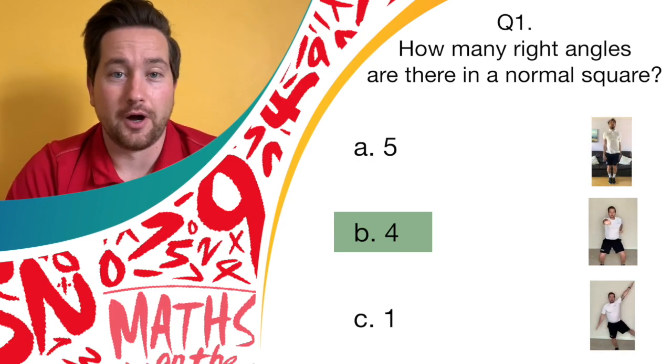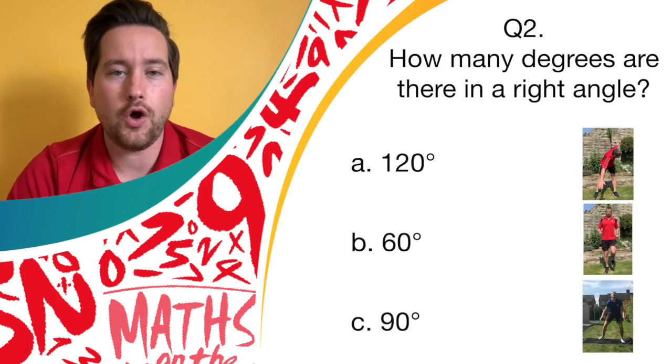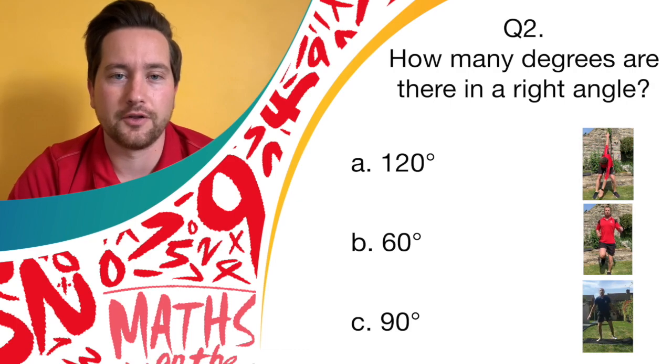Question two, are you ready? How many degrees are there in a right angle? Is it answer A, 120 degrees? If so, let's start our windmills. Is it answer B, 60 degrees? If so, start running on the spot. Or is it answer C, 90 degrees? If so, let's kick like a donkey. Match your movements to the answers shown on the screen.